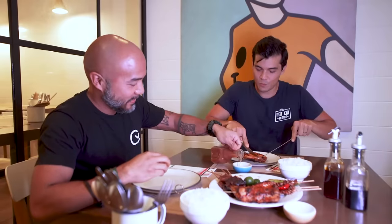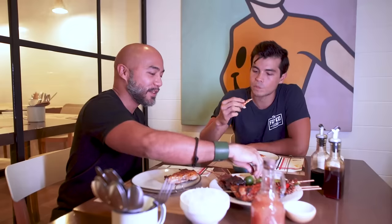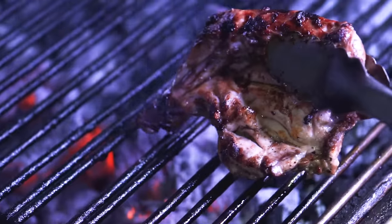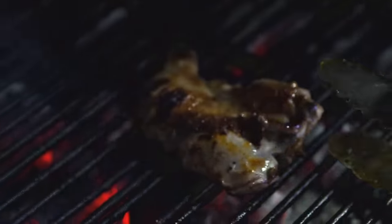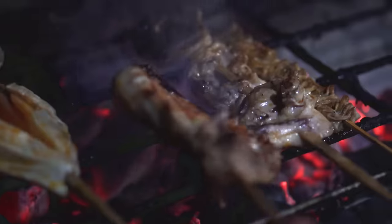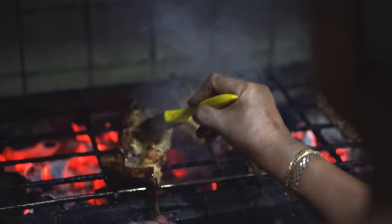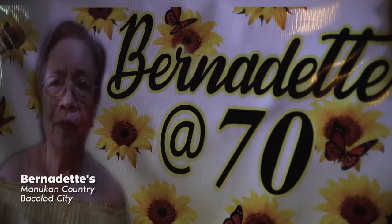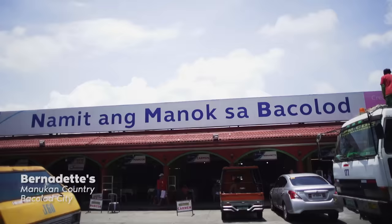Do you remember your first Inasal experience? There will always be different kinds of chicken Inasal, but we would always go to the one where my dad preferred. He likes the one in Manukan Country. There's this suki of mine — her name is Bernadette. I've been going to their stall since puberty. I knew the only way I could satisfy my Inasal craving was to actually go to the source and try it.